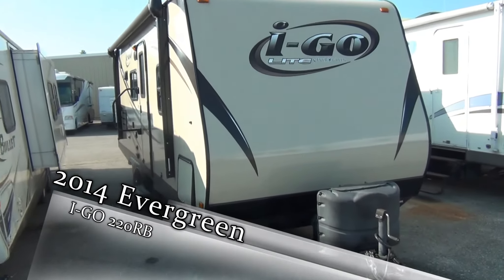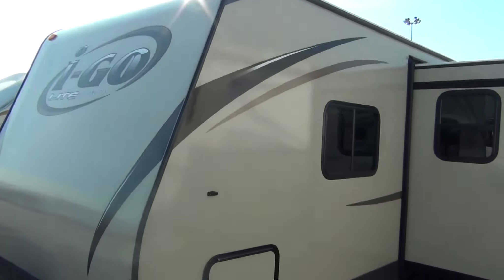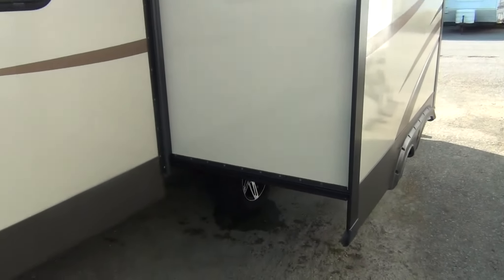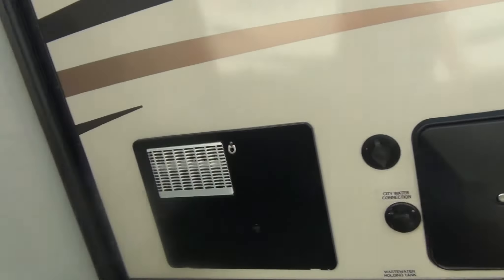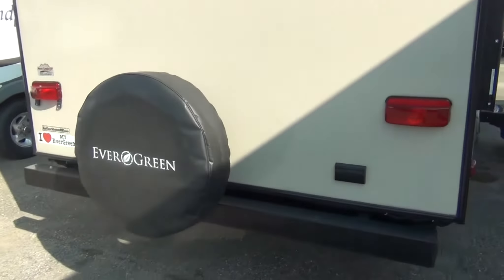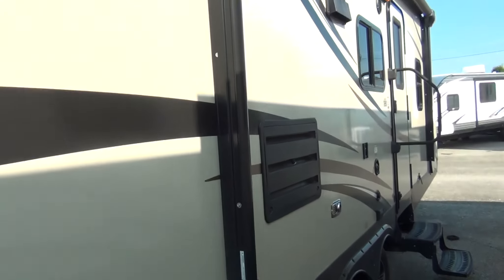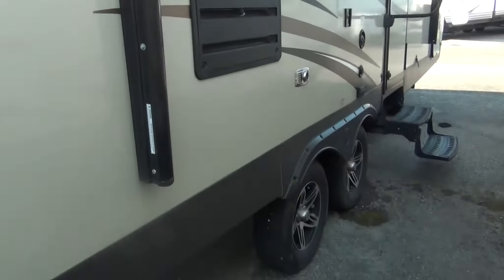This trailer is still in really good shape. Got dual propane tanks on the front. The graphics are all still beautiful. Got some storage on the side. One slide — as you can see it's a pretty big slide, so it gives you lots of room inside. Graphics are still really nice. Got all your connections back here — your electric, an outside shower, water connections. Spare tire on the back. You can store your sewer hose in here, keeps things nice and clean. Tires are still really nice with lots of tread. Got an awning on the side, so you've got plenty of room to set up your lawn chairs underneath and really enjoy your trailer.